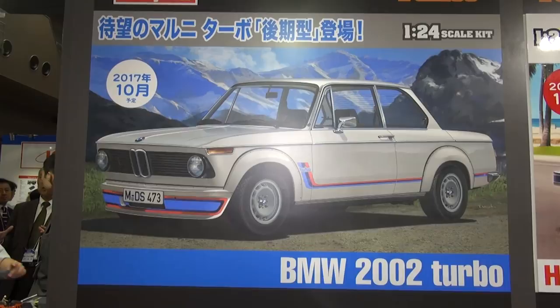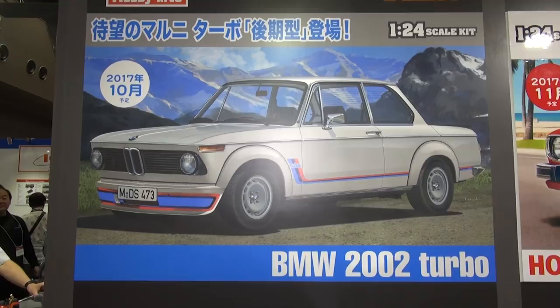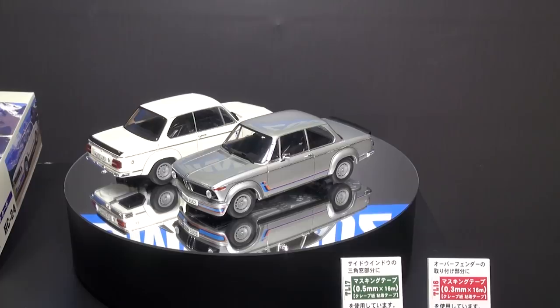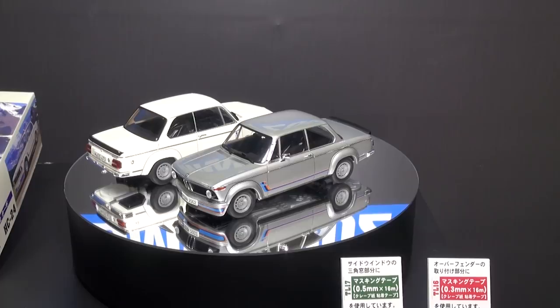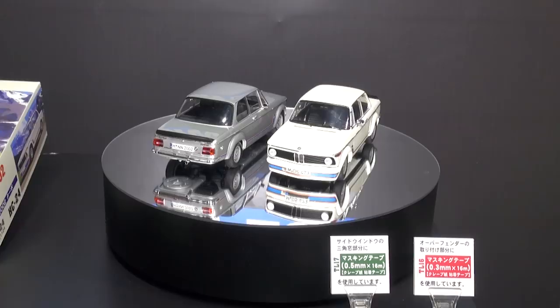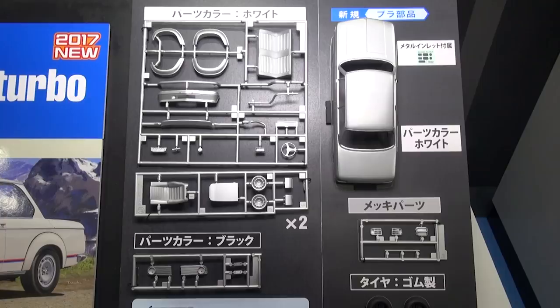Over at the Hasegawa booth: they recently released a stock kit of the BMW 2002, and we're getting a new version — the BMW 2002 Turbo with those cool wheel flares. We have it in two paint jobs: white with BMW's red and blue colors, and silver. This kit is due out at the end of October. Looking at the runners, you can see the wheel flares you'll add on as well as any additional parts required for the turbo.